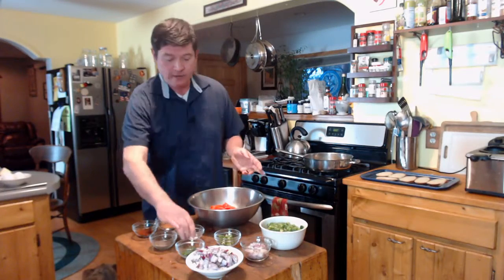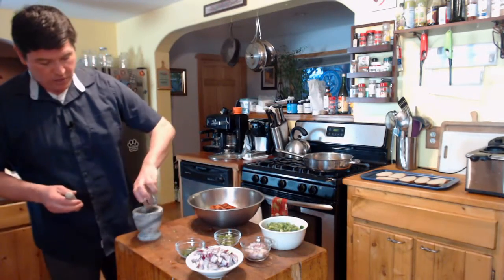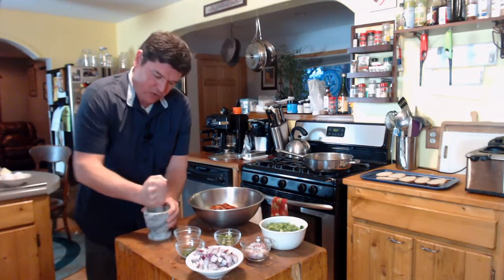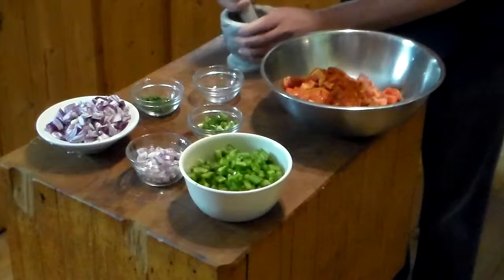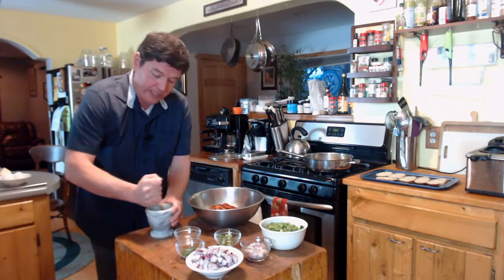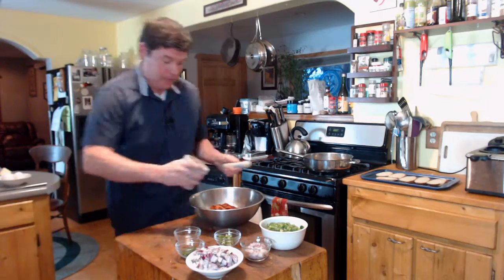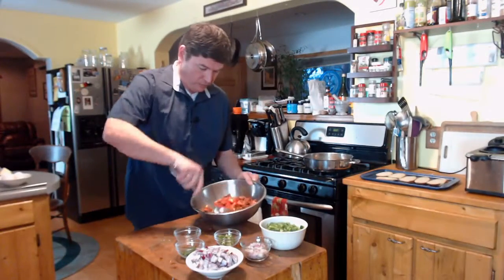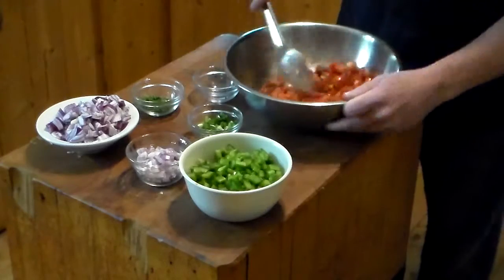I'm going to add the salt, the berberi, and the paprika to the tomatoes. Then I'll grab my mortar and pestle and grind up the cumin. You don't have to get it into a fine powder — you just want to crush those pods up. If you don't have a mortar and pestle or access to fresh cumin seeds, just use the powdered stuff. The difference is the flavor is so much brighter when you grind it fresh — it really pops. Put that right in, mix this up, and let it sit for a little bit to let those flavors come together.